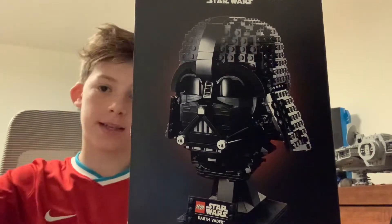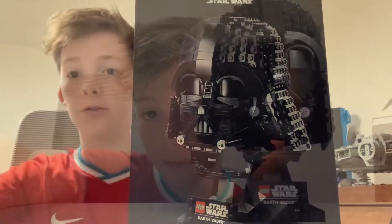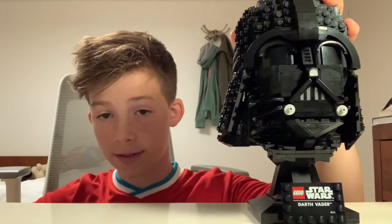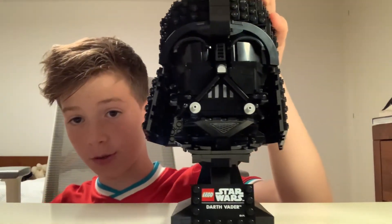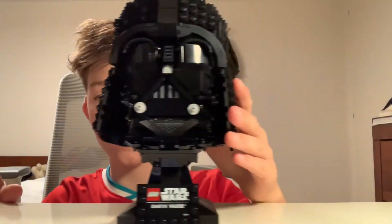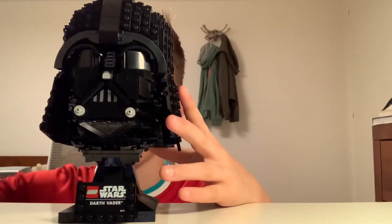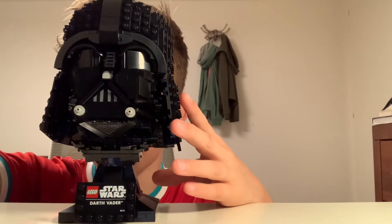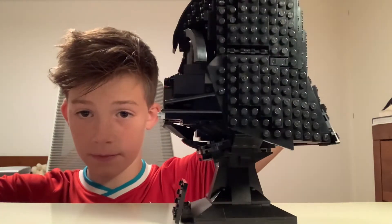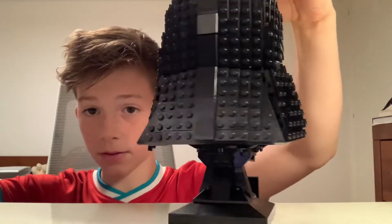Let's get this thing built and get straight into the in-depth review. Okay guys, so here's the finished set. As you can see, it doesn't come with any minifigures, so there's no point checking them out. It is just about the size of my head. Here's a nice 360 around Darth Vader.